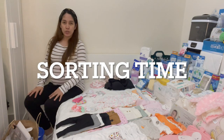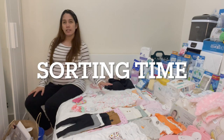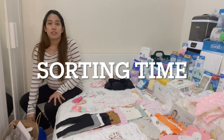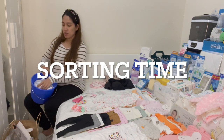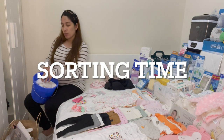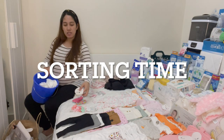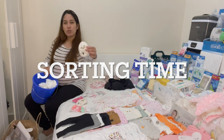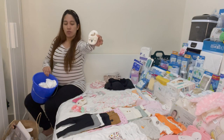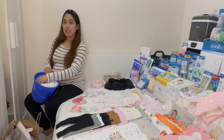Now, we will sort these things for laundry by color. I already started sorting the white ones. I will decide if I will hand wash or use the washing machine, especially for these little ones, because they are a bit delicate and small.